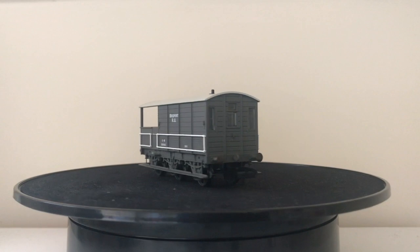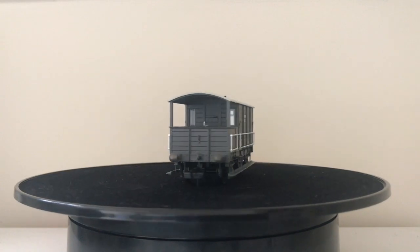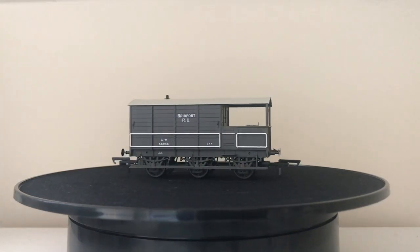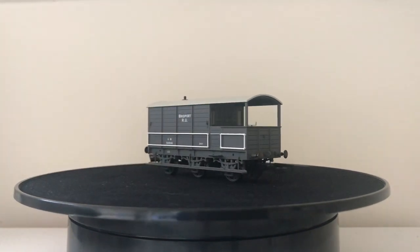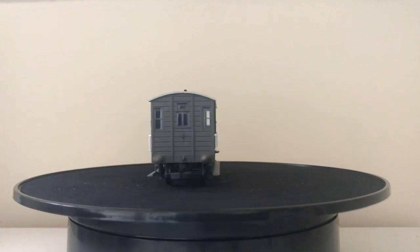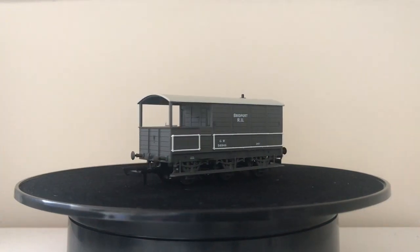To join the colliery fleet, I'll be removing some of the decals from the side, probably the Bridgeport nameplate, and definitely the Great Western, to make it look like it's been bought off the Great Western at a slightly later date than what the model currently represents. I'll repaint a couple of planks, maybe hang a couple of lamps from the lamp brackets — which are separately fitted along the side and on the front and are very well done — and weather up the roof and underframe, giving it a general dusting of coal dust to make it look like a working brake van adopted by a colliery.